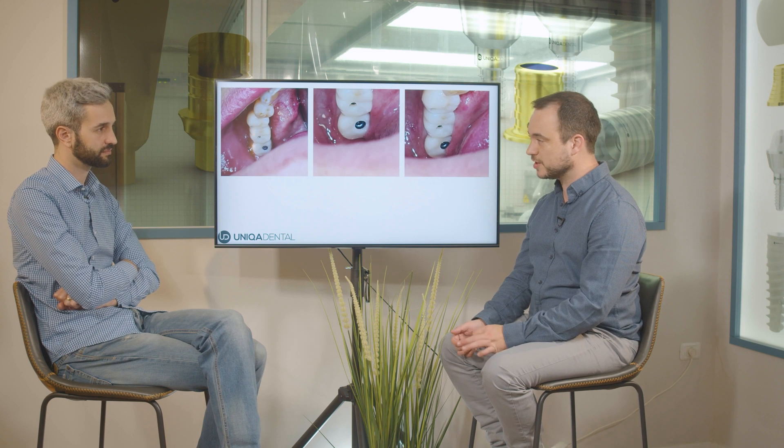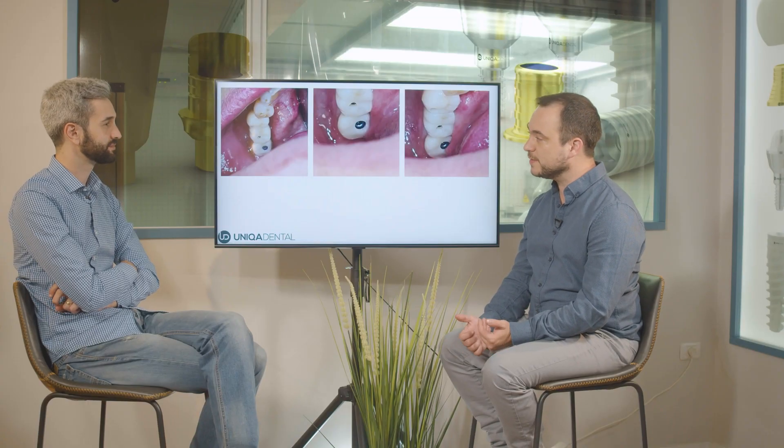The bigger the sleeve you use, the smaller the screw channel will be. When using a standard or large sleeve, there's enough space inside the sleeve to keep the screw — you insert the screw into the sleeve and cement the sleeve with the screw to the crown, leaving only a small channel for the hex driver. With a small sleeve, the screw can't be kept inside it, so it must pass through the crown, requiring a larger channel. In many posterior teeth, there isn't enough height to use a standard sleeve, so you're forced to use a smaller sleeve and a larger screw channel.